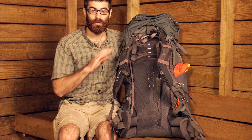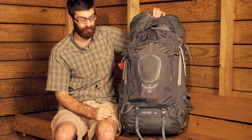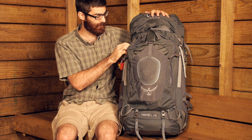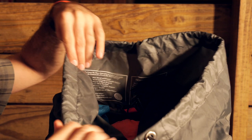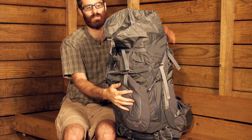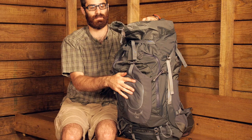Turning the pack back around, we are going to take a look at how we access the Zenith 75. There are actually four ways to access this pack. The main way is that it is a top loading pack, so there is a large top compartment with a wide access point, giving you easy access to all of your gear — great for quickly reaching items on top of your contents.